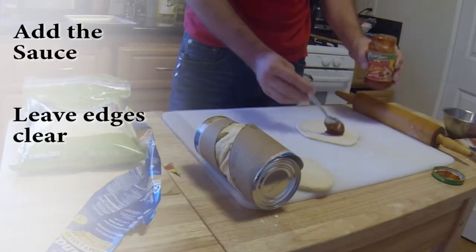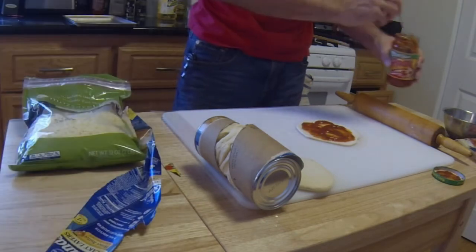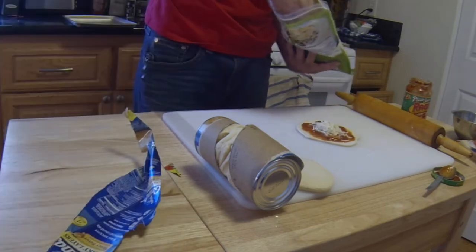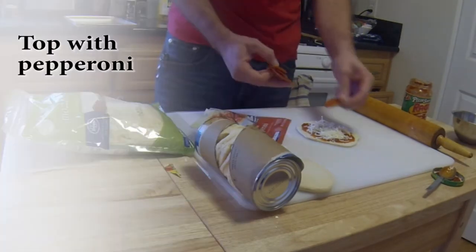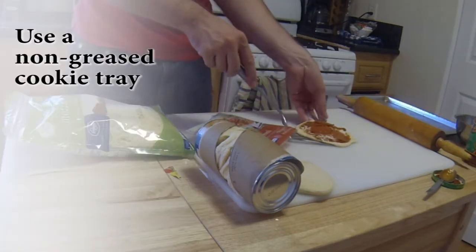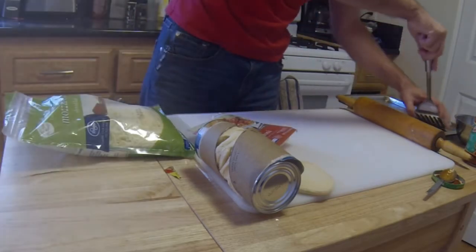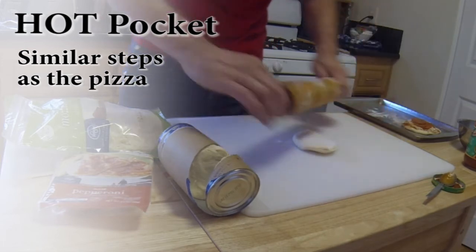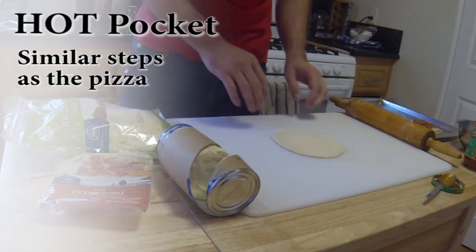And you're good. Get your cheese. While you're doing this, you want your oven to be preheated at 350. Now you can make a hot pocket. You can use your hands if you want, but it's just more work.